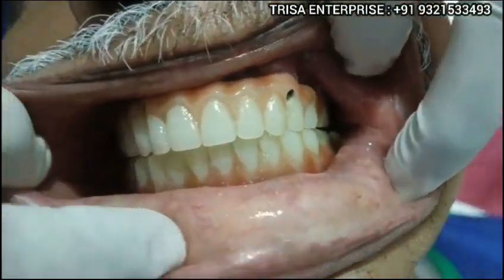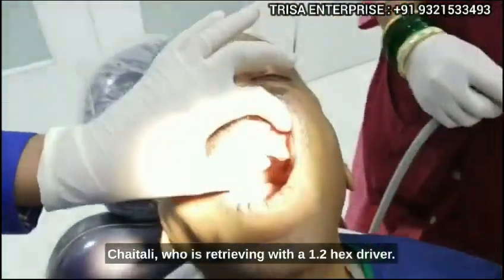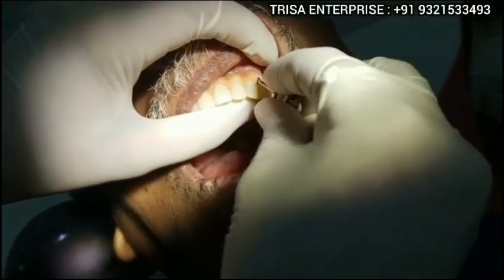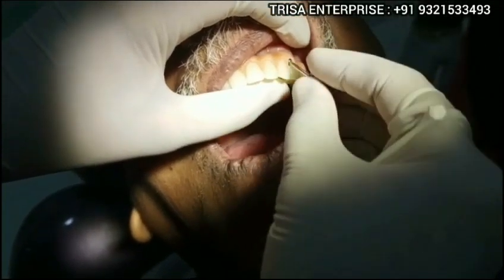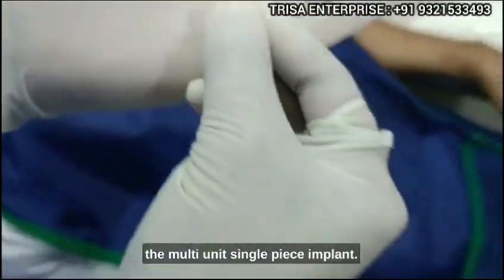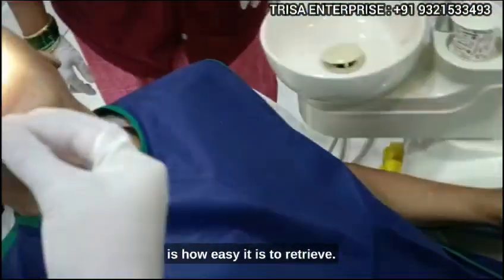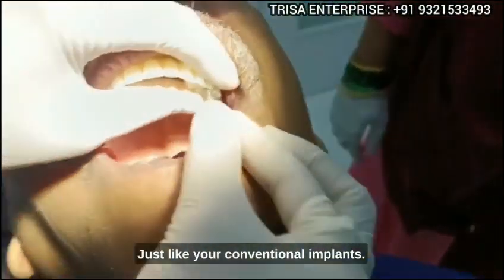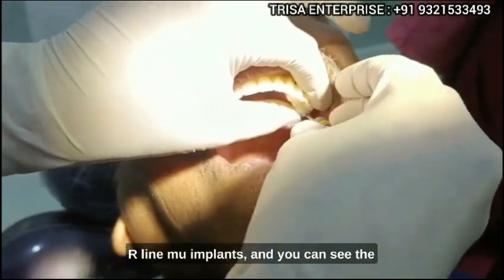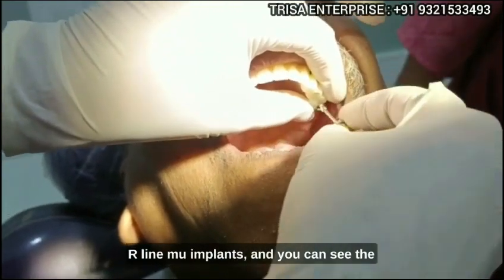Right now we want to retrieve it for oral hygiene maintenance. Mind you, this is all in immediate load protocol. Please show the retrievability — just open up one or two screws. We have with us Dr. Chaitali, who is retrieving with a 1.2 hex driver. This is the screw of the multi-unit single-piece implant. We have retrieved a few already, and this is how easy it is to retrieve — just like your conventional implants. We are retrieving all the screw-retained single-piece R-line MU implants.